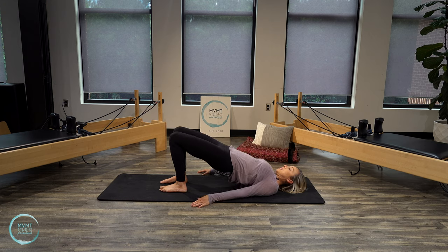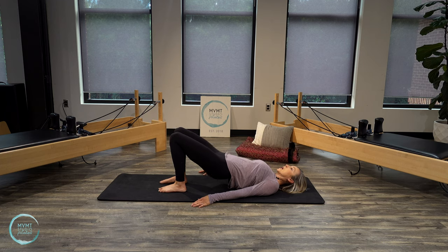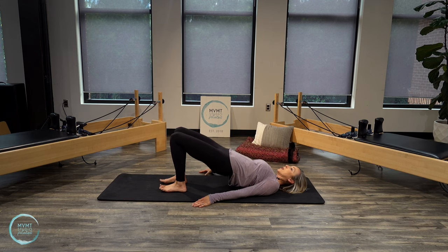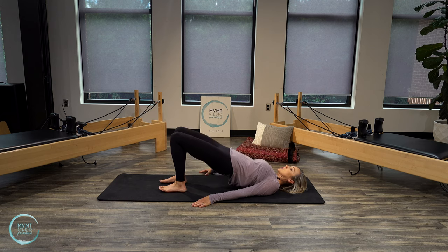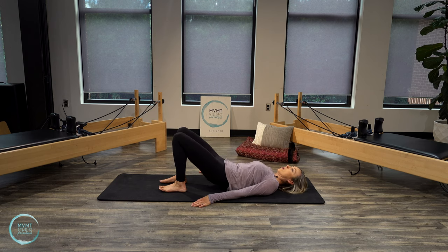Hold your hips lifted here — we're going to do flat back pulses. Pressing up, just lowering down a few inches, driving through your heels to get into those glutes and hamstrings. Waking up that back body a little bit more. Five, four, three, two, one. Then roll it all the way back down.